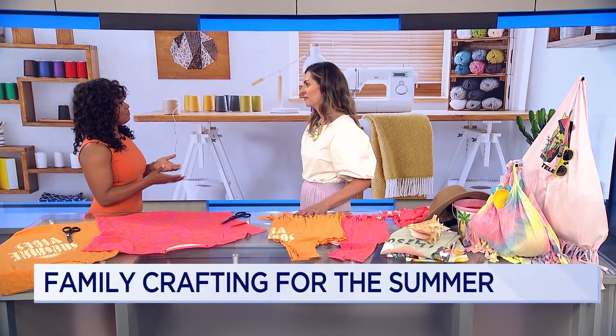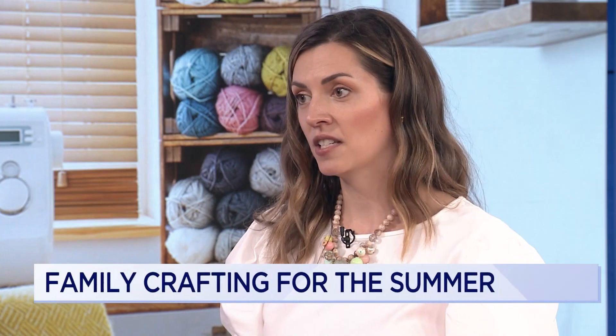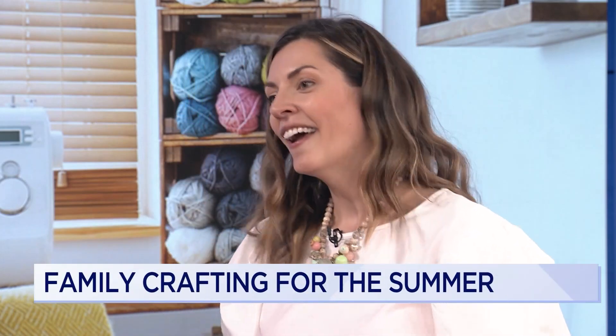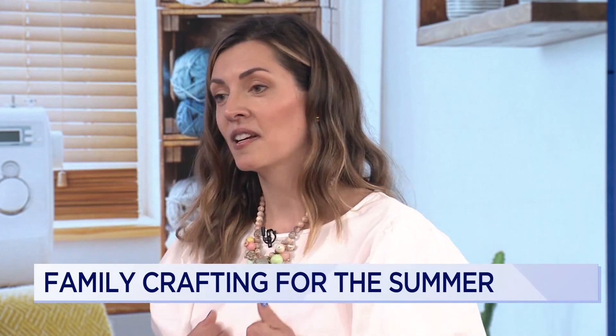Why is crafting important to you? I get some of my best ideas during crafting because my hands are busy and my mind can wander and problem-solve. For kids this is especially important because it teaches them how to make decisions and overcome small challenges. It's not always about making something useful and pretty — it definitely helps problem-solving skills and fine motor skills as well.